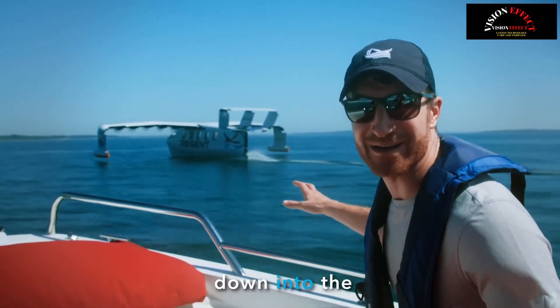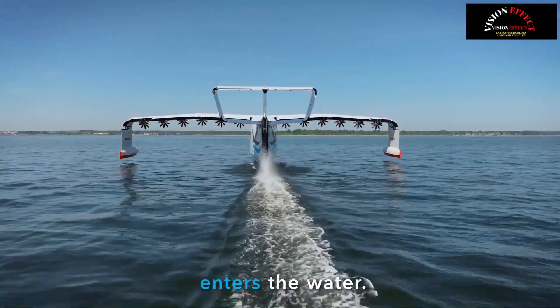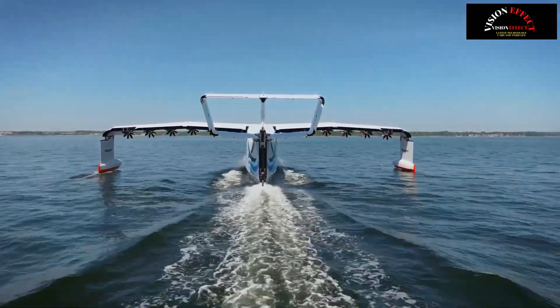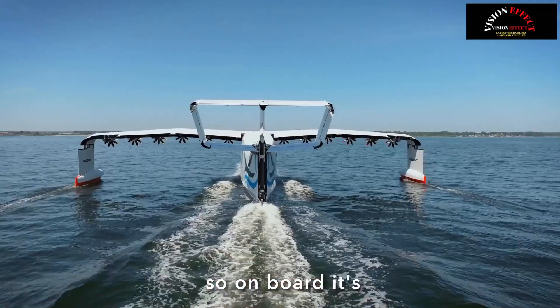Watch as it comes down into the water — exactly how smooth that is. You can see the waves coming up on the bow and being shed as it enters the water. That's how a sea glider will work as we're landing. That hull comes down, cuts through those waves, sheds that wave energy, and so on board it's extremely comfortable.